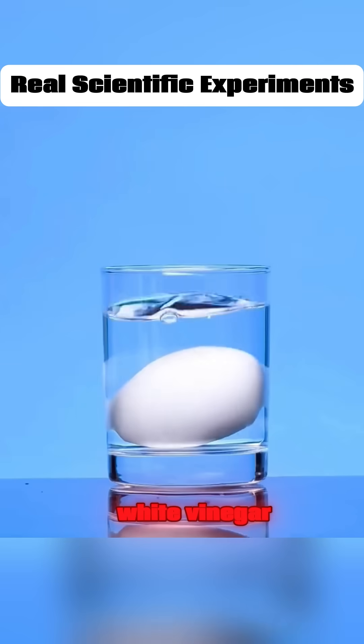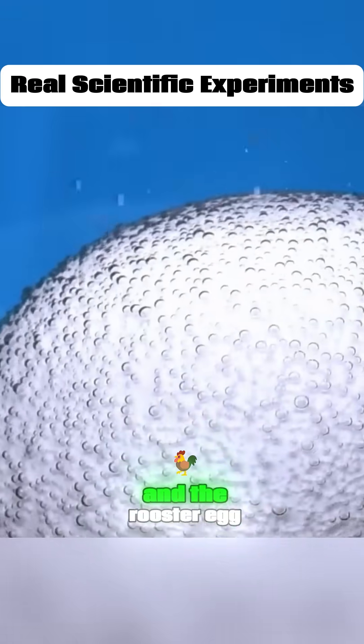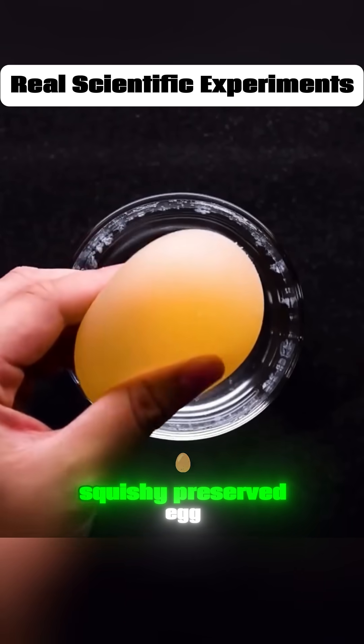Put a rooster egg in white vinegar. Let it soak overnight, and the rooster egg turns into a soft, squishy, preserved egg.